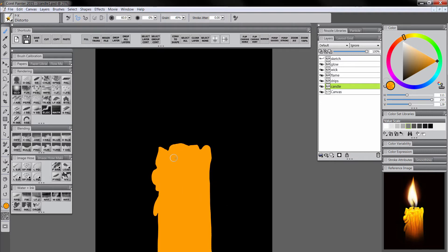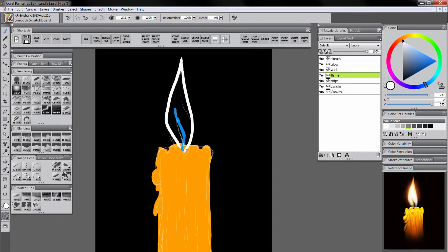I think that will work for the basic shape of our candle. Let's go to our wick layer and select the scratchboard tool again. Since the wick is going to be dark we won't see it on the black background, so let's just pick a temporary color — like this blue — so it stands out. I'll draw in the wick, then go to the flame layer, select white, and paint in our flame. We don't need our sketch anymore, so we can go ahead and delete that.